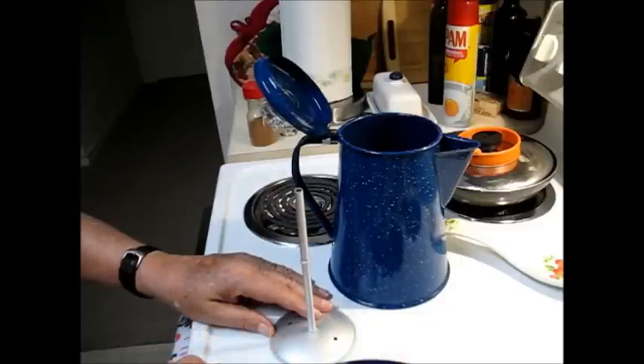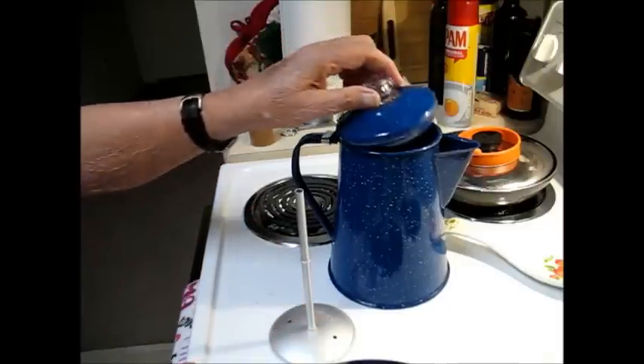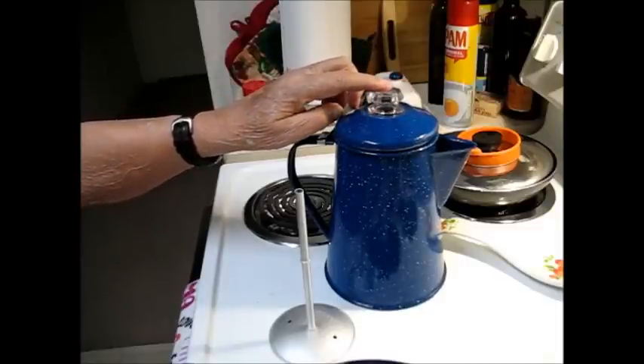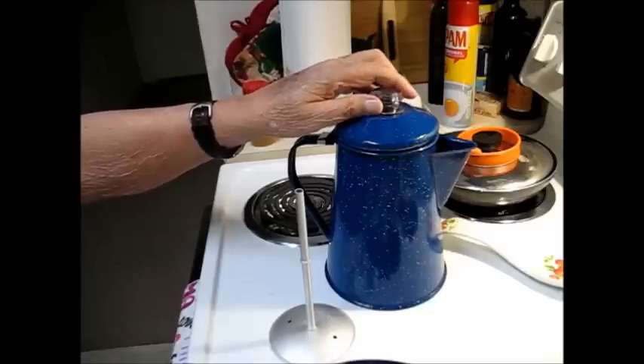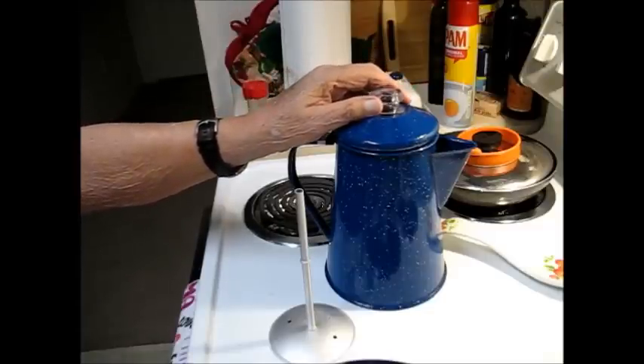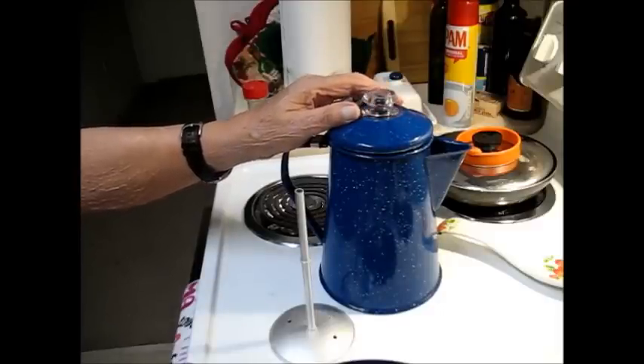Have you ever noticed on steam engines, like trains, they have a dome on top of their boiler? Well, that dome right there works the same way, and I'll explain how it works and why. So let's put this together for a pot of coffee and finish this up.